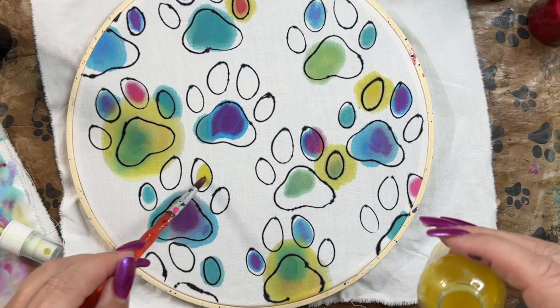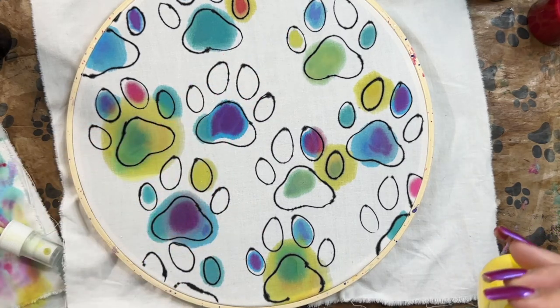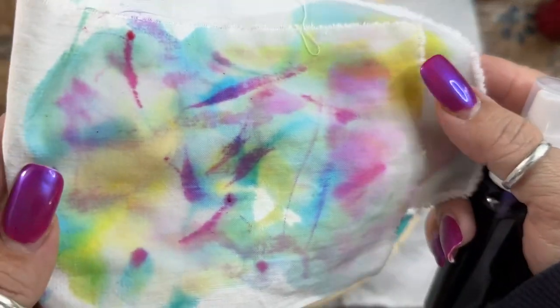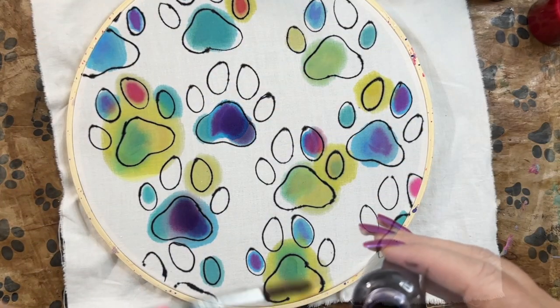Try some of the pretty yellow — maybe. I don't have any pretty yellow anymore. See how cool that is? I'm not even trying. Purple fixes everything.